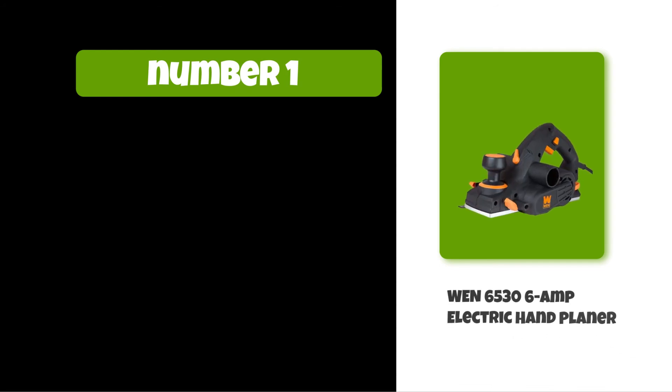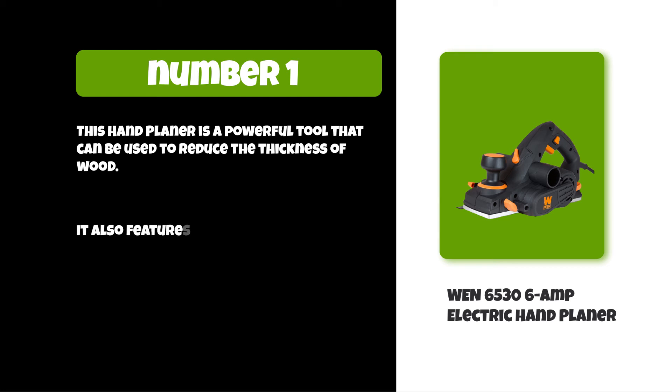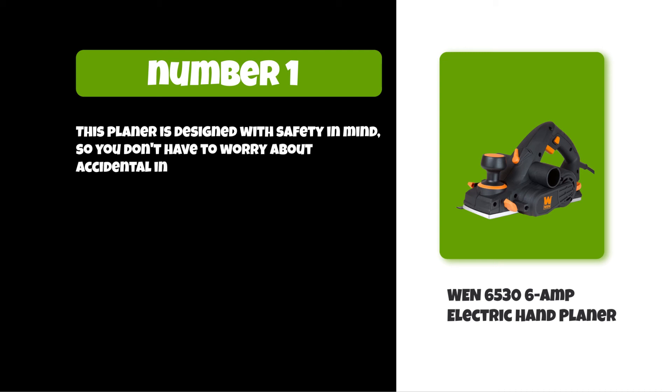At number one: the 165 36-amp electric hand planer. This hand planer is a powerful tool that can be used to reduce the thickness of wood. It features an ergonomic design, making it easy to use for long periods of time. This planer is designed with safety in mind, so you don't have to worry about accidental injuries.